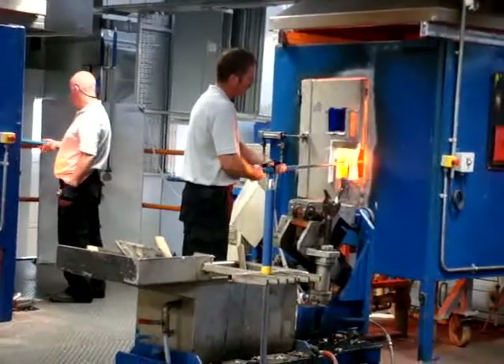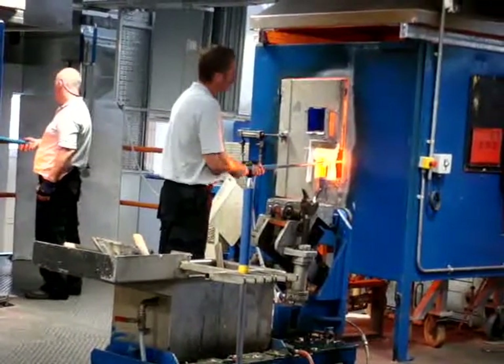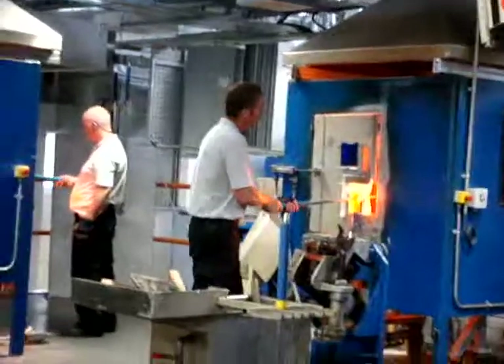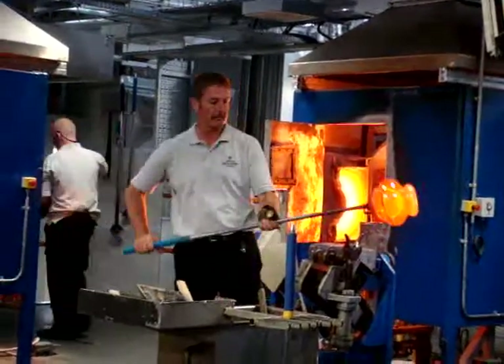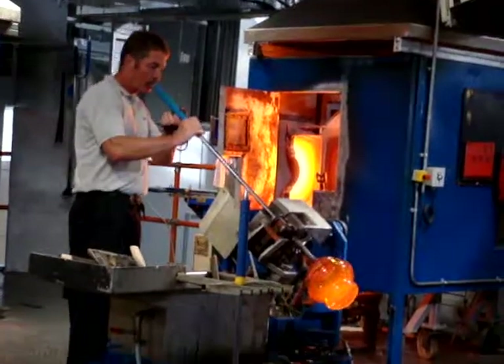You can see the craftsman is going to take that out in a few seconds, pre-shake it again, and then it's going to be lowered down into the mold. The mold, which you can see down there on ground level, is a cast iron mold.